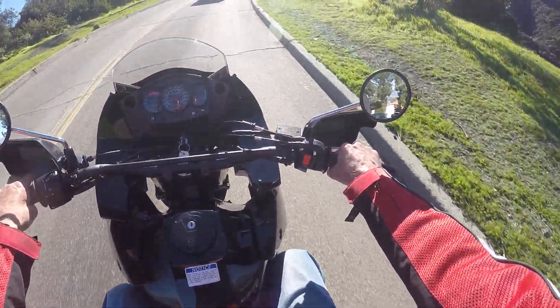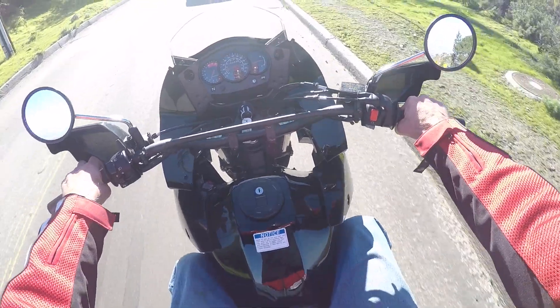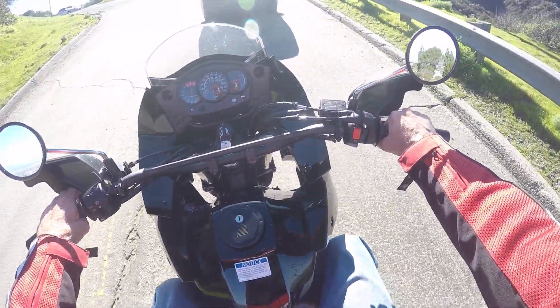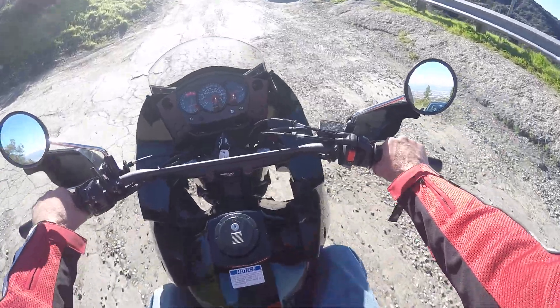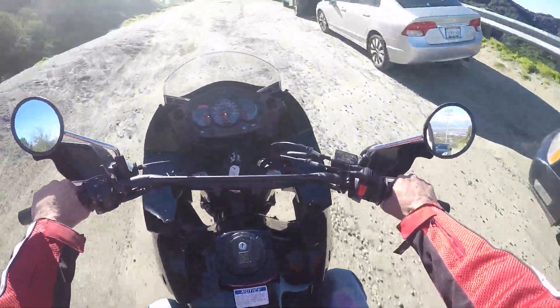I wonder if this dude knows where he's going. Yeah, I'm pretty sure this is it. Yeah, this is it. Scenic lookout. Here we go. We got some dirt. Get some off-roadage.